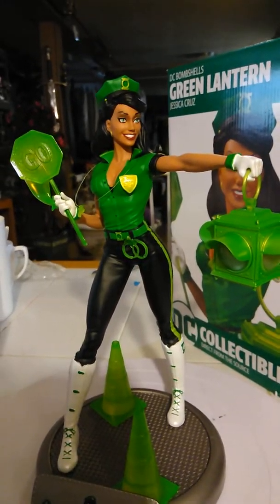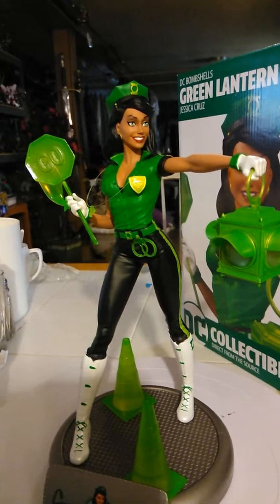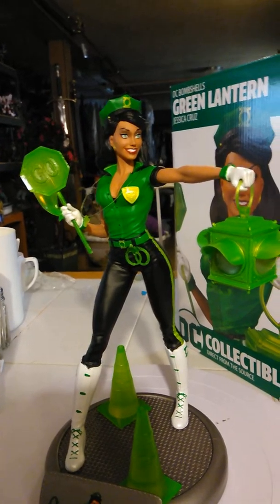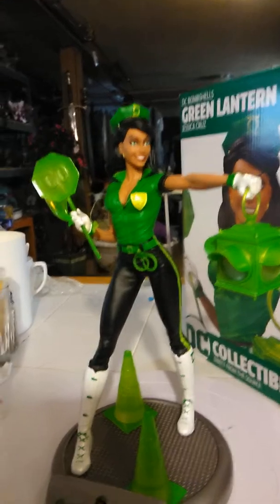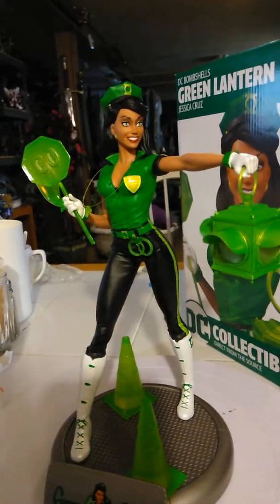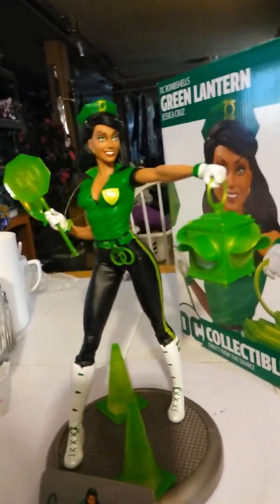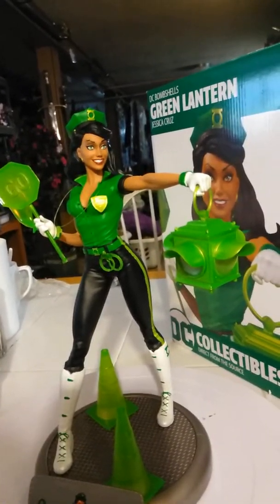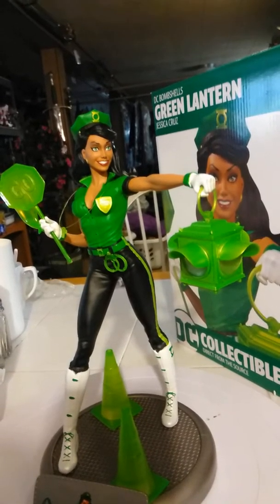Alright YouTube! Here we have a very cool statue. This is DC Collectibles, Green Lantern, DC Bombshells, Jessica Cruz. It's kind of like a guard. I'm not very familiar with these comics, but the statue looks very hot and I decided to get it.